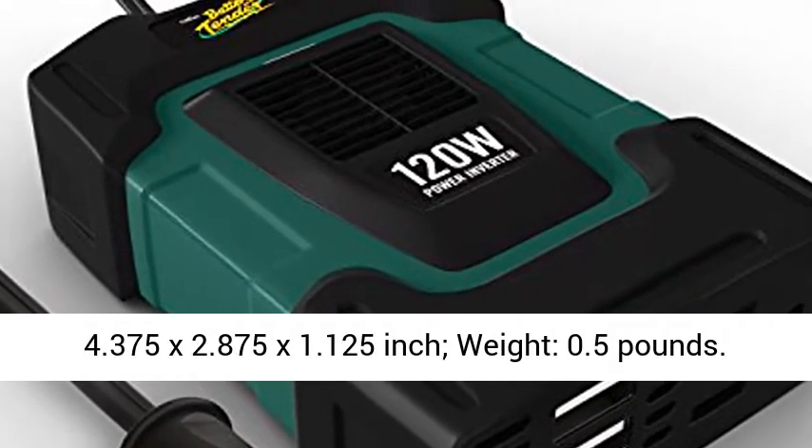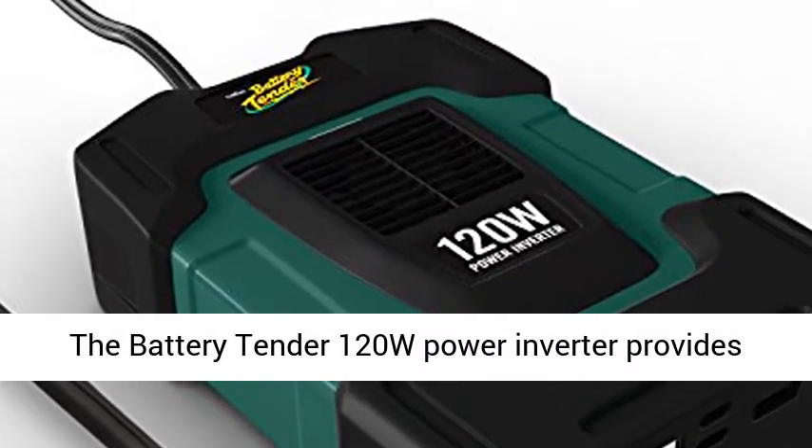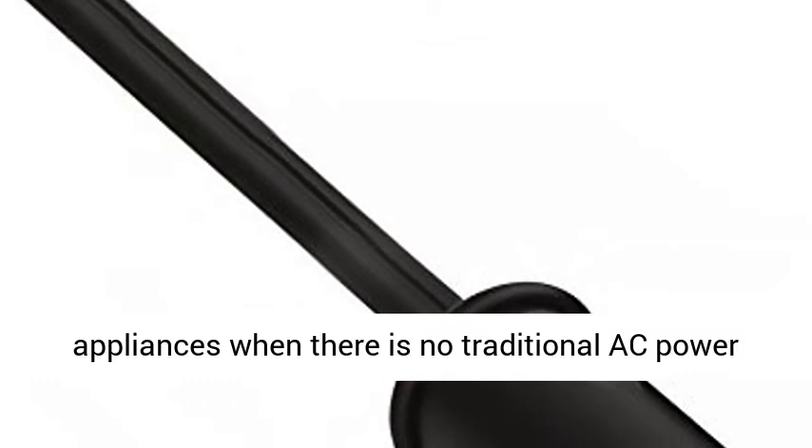Great for powering game consoles, digital cameras, tablets, or cell phones. Dimensions: 4.375 x 2.875 x 1.125 inches. Weight: 0.5 pounds.